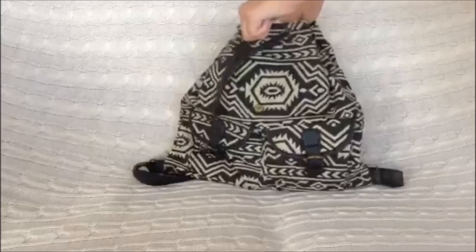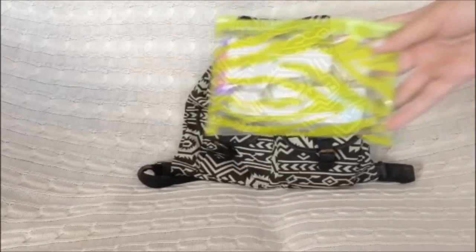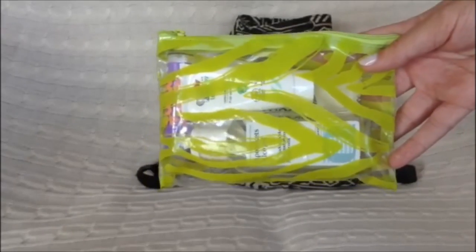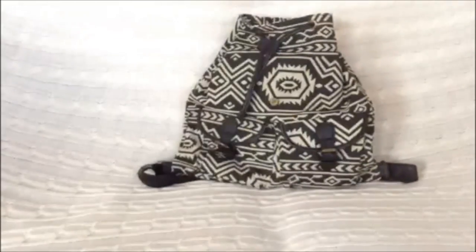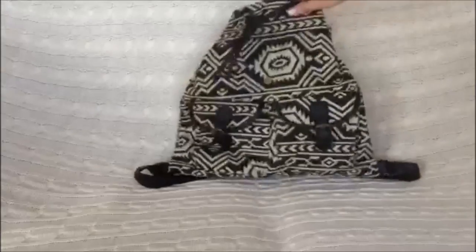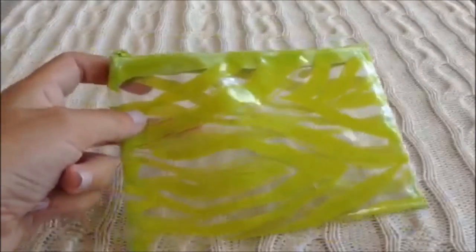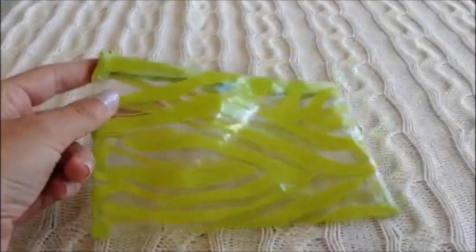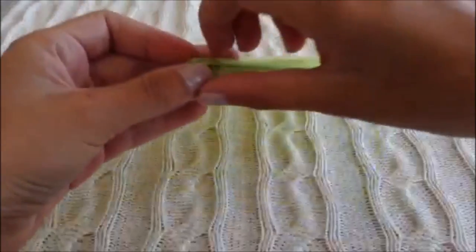Moving on to the packing process, I'm first going to pack my toiletries. I got this cosmetic pouch from H&M a few years ago and I just like it — it's transparent and waterproof.